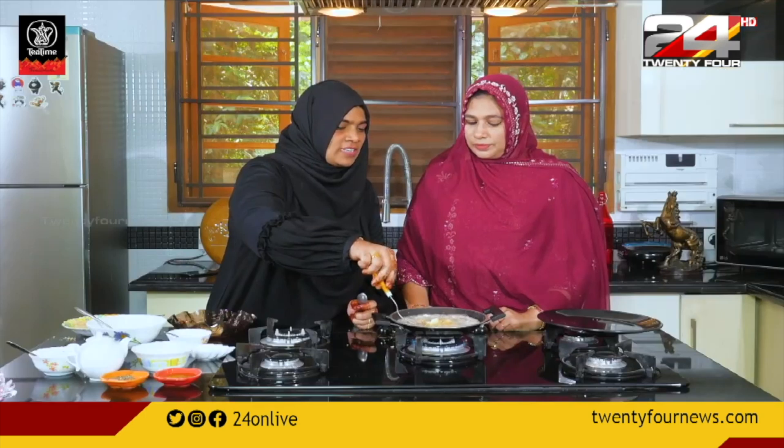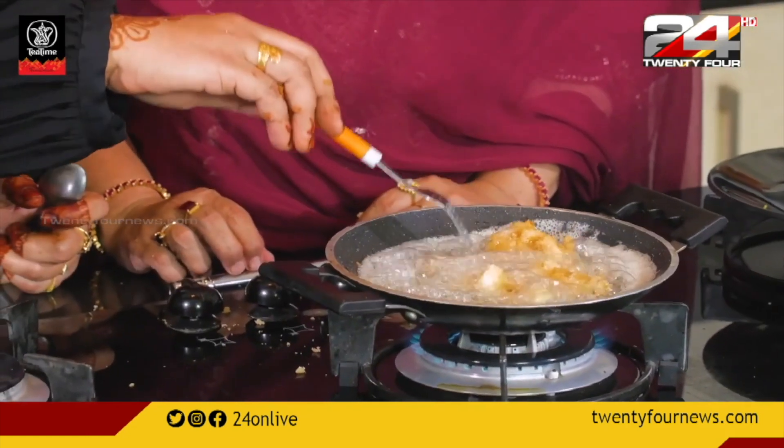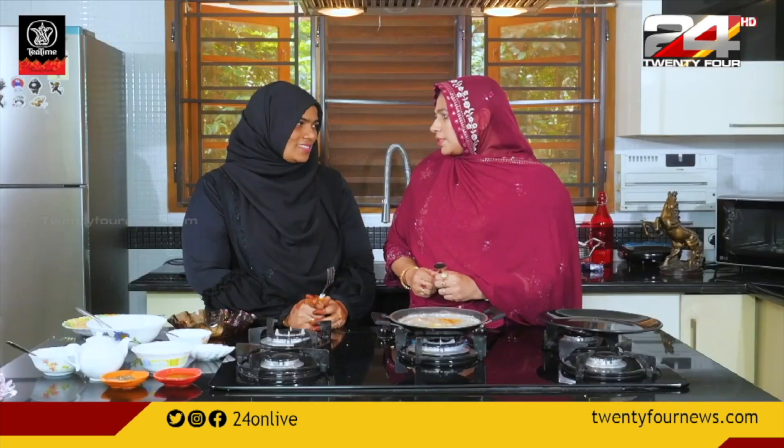Let's put it in the pan. We will make it a hundred grams. We have snacks items and we are going to make the eggs.